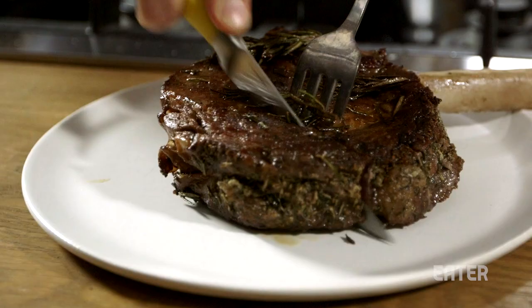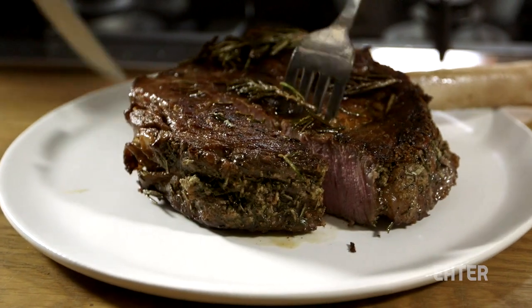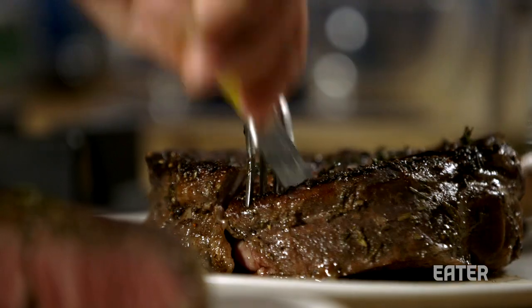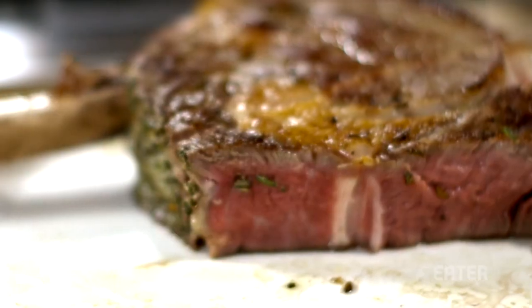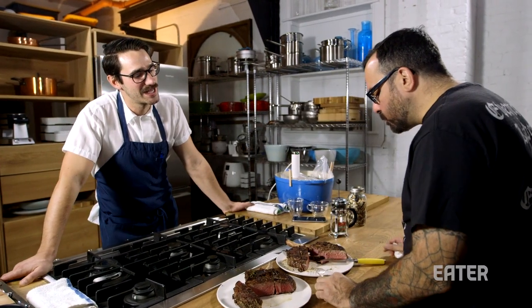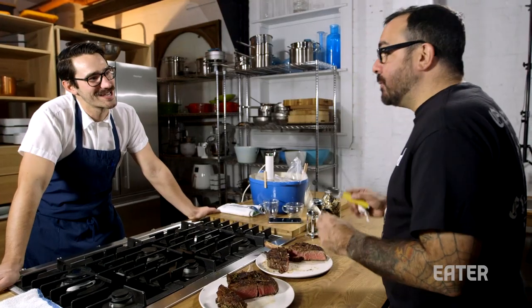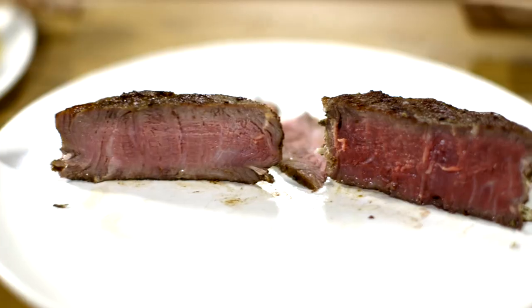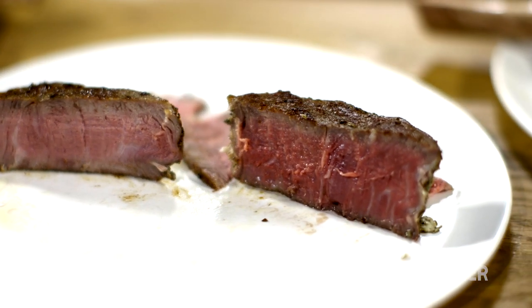The moment of truth is upon us. Let's slice this baby open and see what's going on inside. That's overcooked. I'm not even going to eat that because it's overcooked. If I had gotten served that in a restaurant, I would have sent it back. Still a beautiful prime rib. Wow, that's really succulent — it's as if you just roasted it. That's the beauty of sous vide: it's going to preserve the integrity of whatever product you've got.